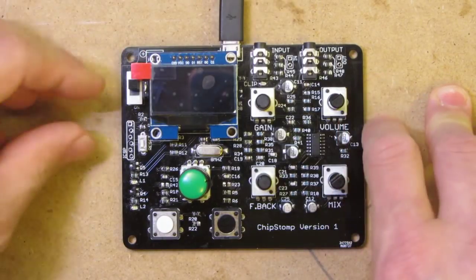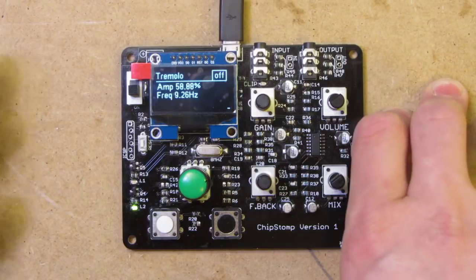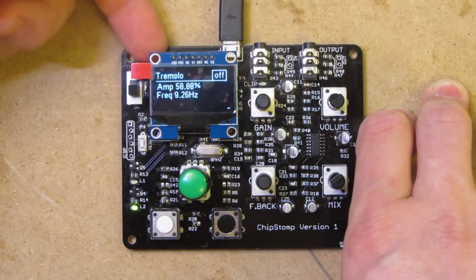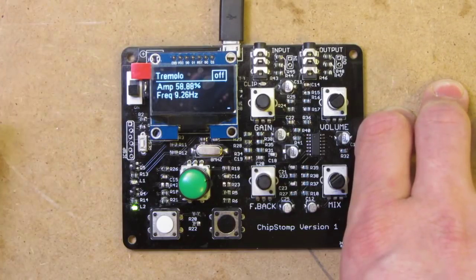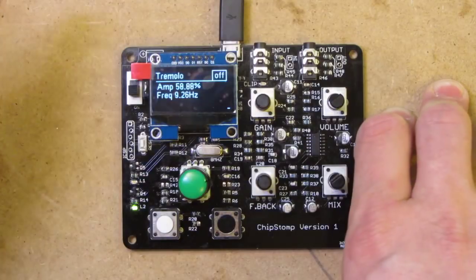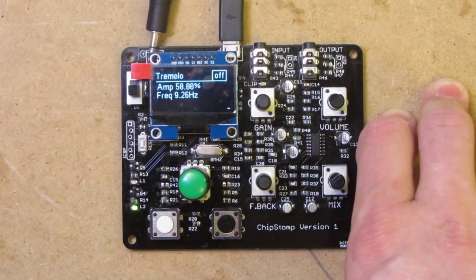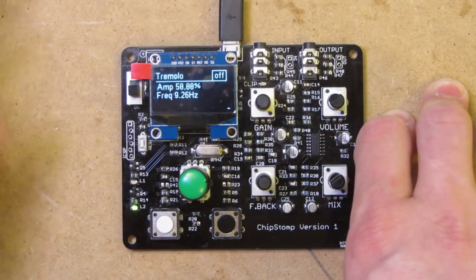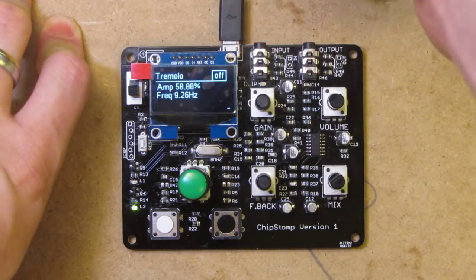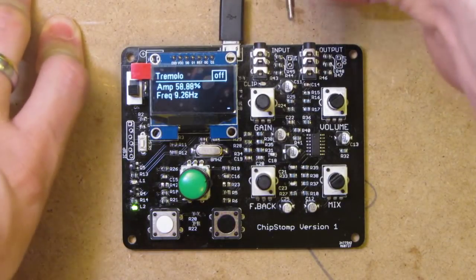So if I plug it in and turn it on — the final thing won't be used from a USB port. The idea is that you use it from battery, but at the moment I haven't got a battery connector in there, so I'm powering it through the USB. You can actually choose whether you power it through USB or from a battery. I'm not a bass player, I don't even own a guitar. The design is for my brother, so the audio samples I'm using are from the freesound.org website — no live music here.